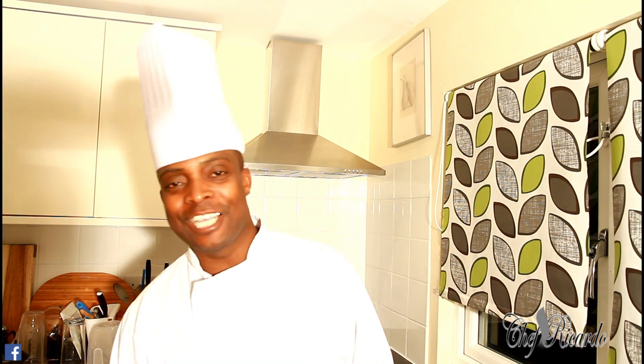Welcome to Chef Ricardo Cooking Show. It's amazing to be in the kitchen giving you favorite recipes and ideas. Today I want to make you a nice, lovely, healthy drink — a smoothie, whatever you want to call it — give it a try.